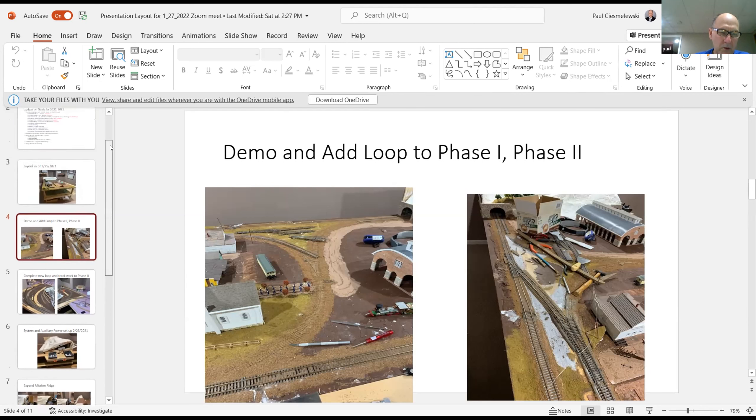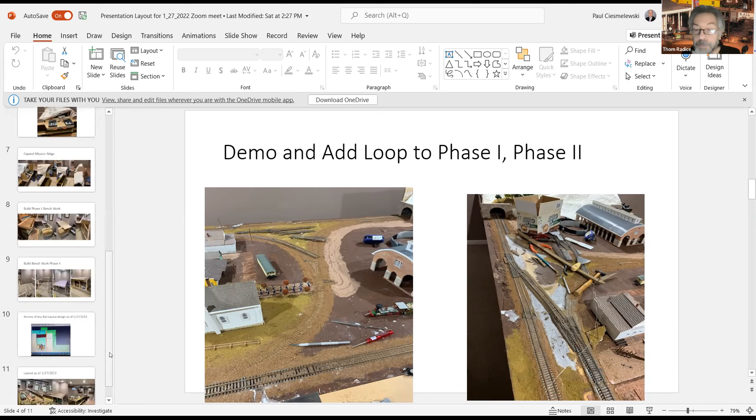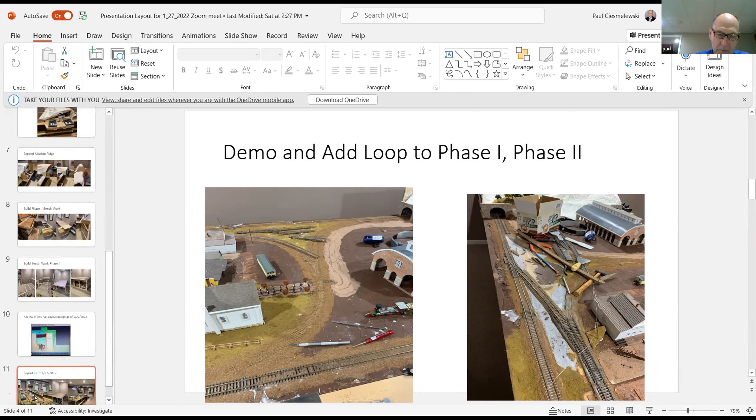I learned you don't really want to put number fours on the main line. I do have one on the main line that I couldn't avoid because of space — it's a four, but a six just wouldn't fit what I was trying to do.